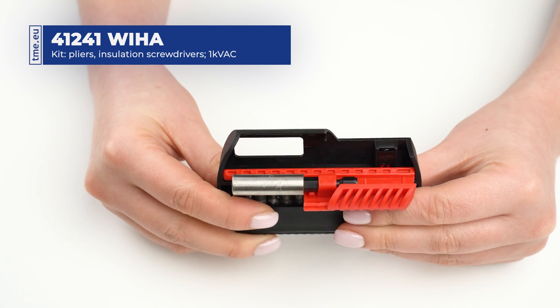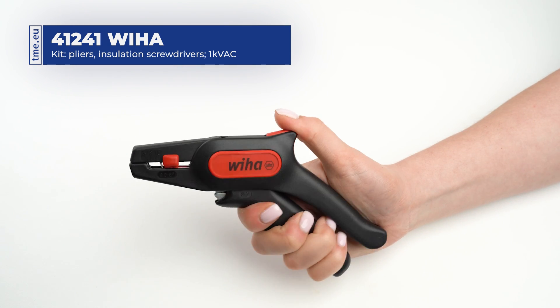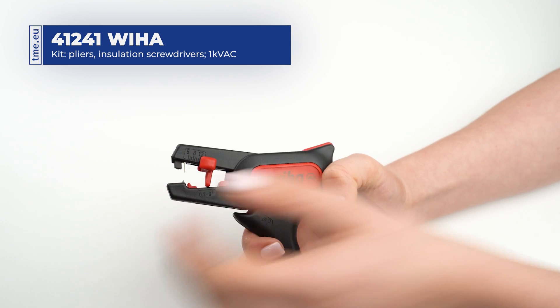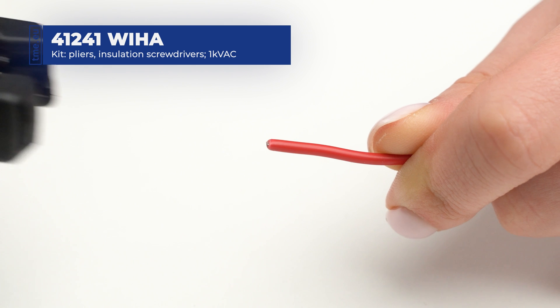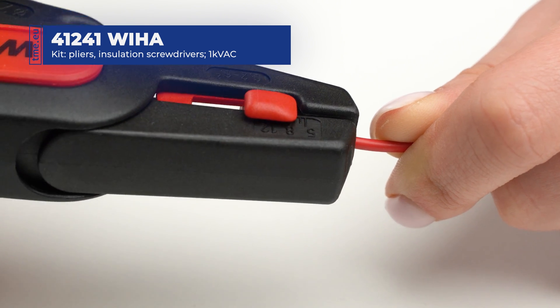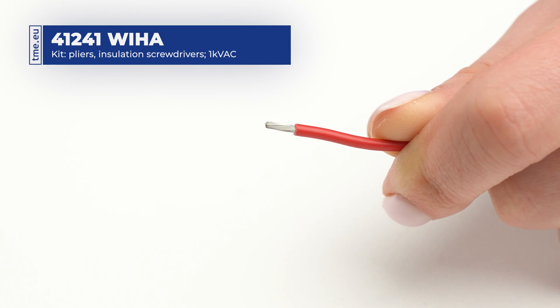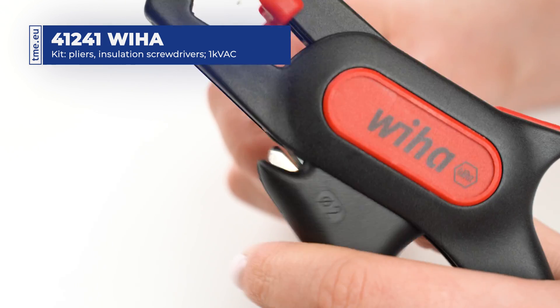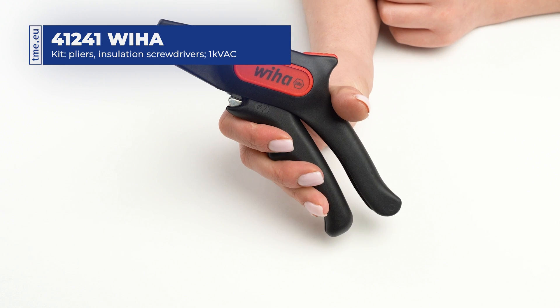The kit also features an automatic stripping tool for standard leads from 0.2 to 6 mm², with an adjustable length arrester from 5 to 12 mm, an integrated cutter for cables of up to 2 mm in diameter, and a locking mechanism.